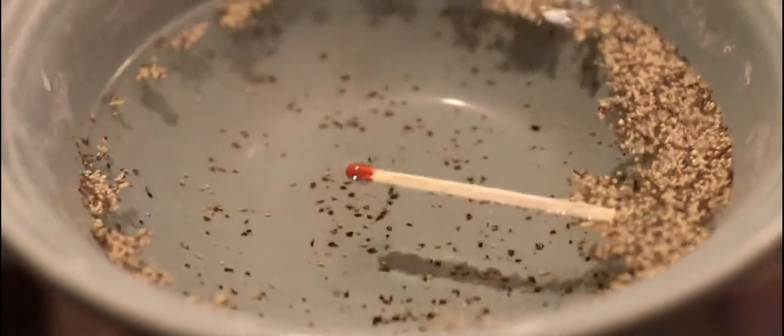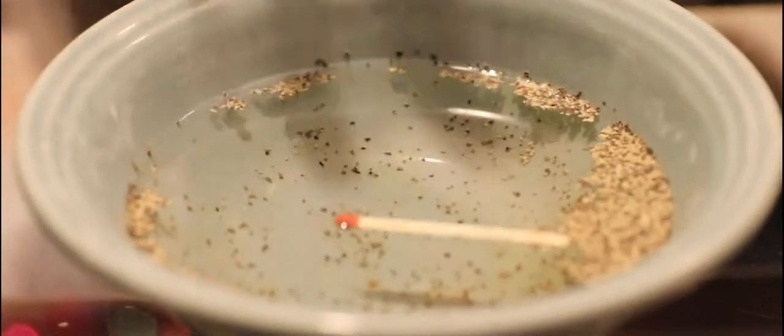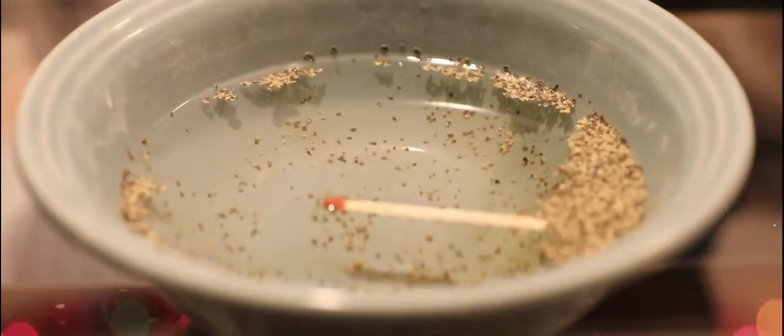You can see how the pepper all moved to the edges — they were all pushed out to the edges. The reason why it does this is all because of the surface tension of the water. As the peppers are floating around in the water, they're all attracted by the water's surface tension, and that's why they're floating. As soon as I applied that dish soap at the end of the matchstick, it loosens up the surface tension of the water as it spreads out, and this pushes out the pepper as well.